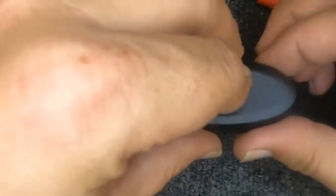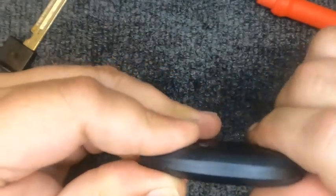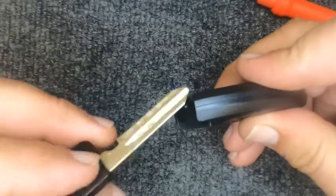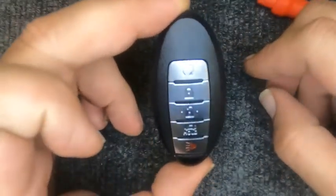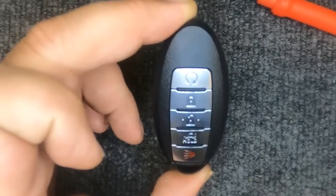I like to turn around and leave the front part of the remote face down so the buttons stay where they're at. Then put the back half on like so, squeeze it and you'll hear it snap. Go ahead and put your emergency blade back in and there you go — you've just changed your battery. Thanks for watching Soler and Locksmith.